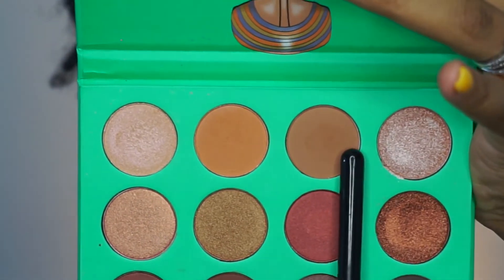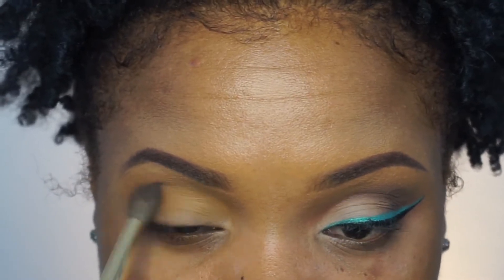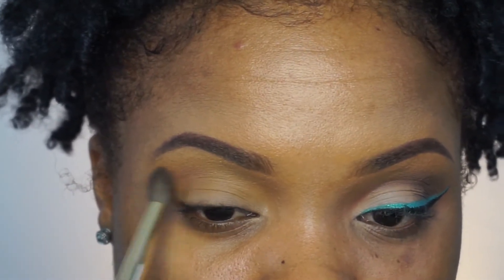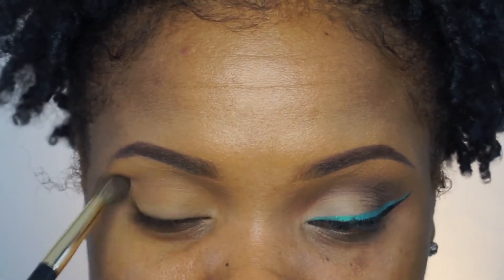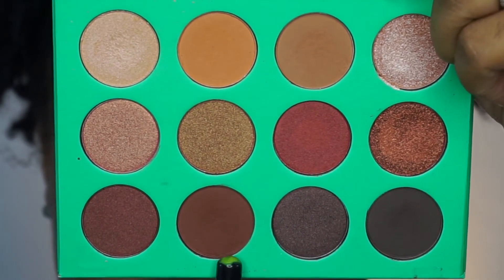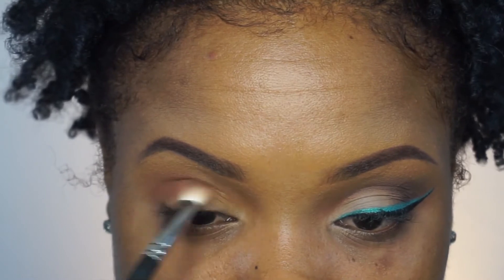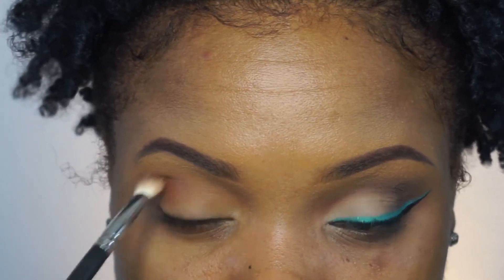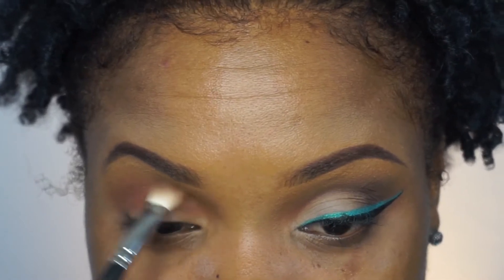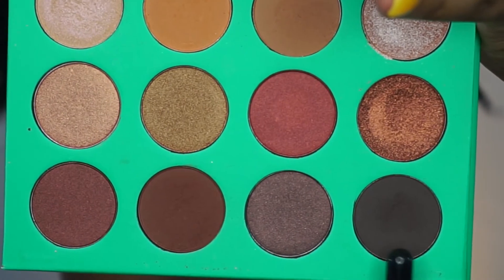Now I'm going in with the Nubian palette by Juvia's Place, going in with this pretty color and popping it directly underneath the first color I used. I'm using a blending brush for the eyes, and the key to this look — or any look — is to make sure you guys blend your life away. Then I'm going back in with a warmish brown color to pop directly in the center of my crease, so I can warm up that part because I don't want this look to be too cool — I need just a little bit of warmth.